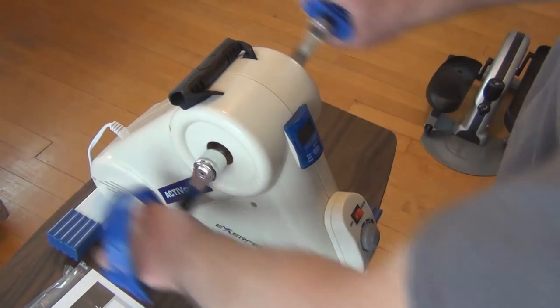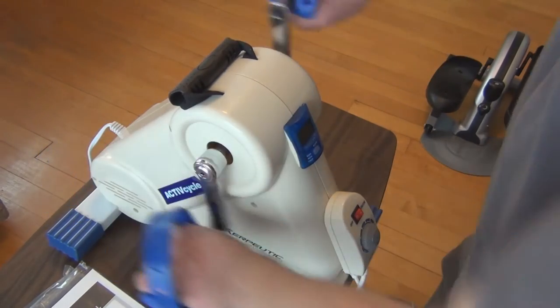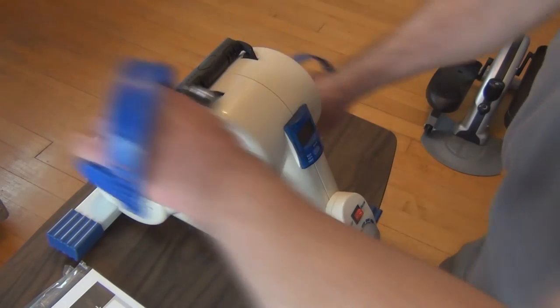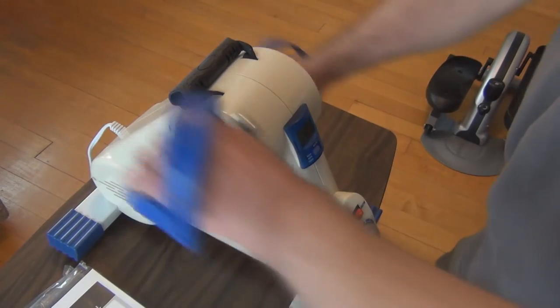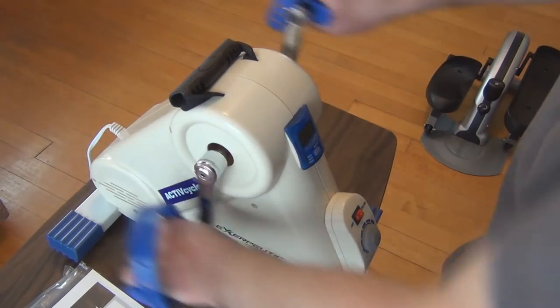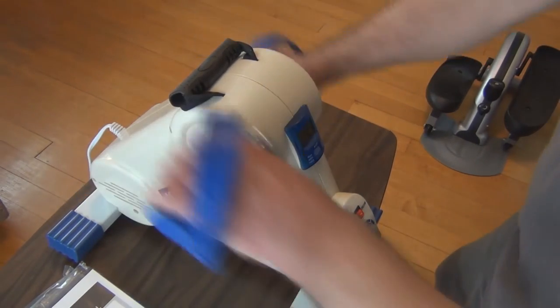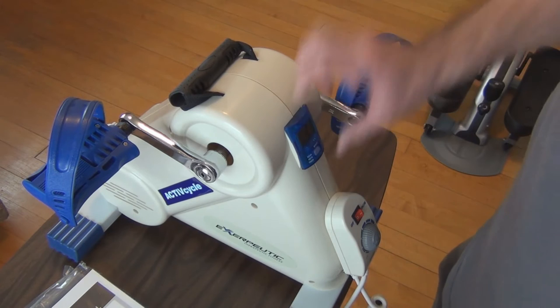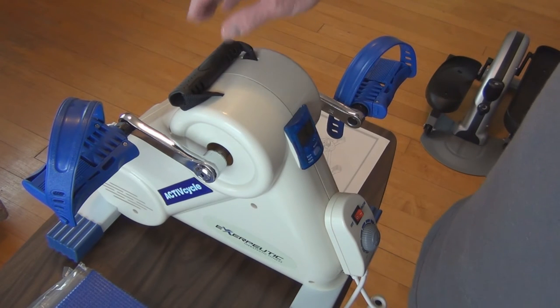You could just manually pedal it yourself, and I don't know if there are any detrimental effects to the motor if you do. It looks like the monitor still reads even when you're manually pedaling.